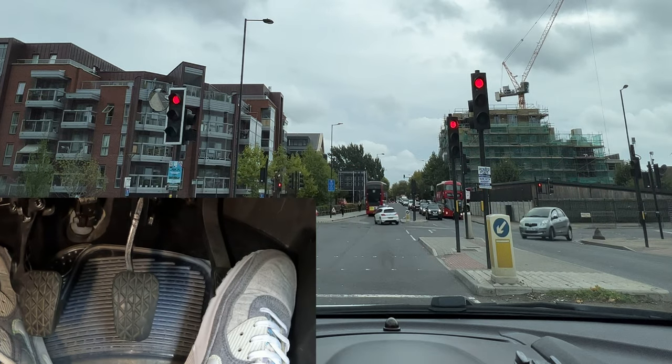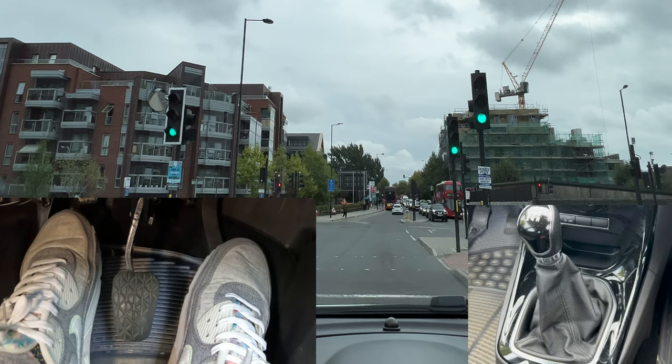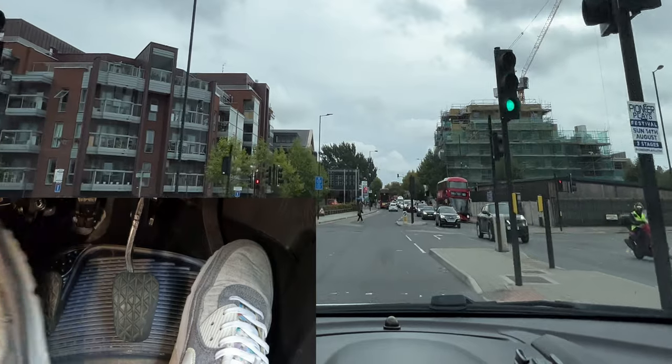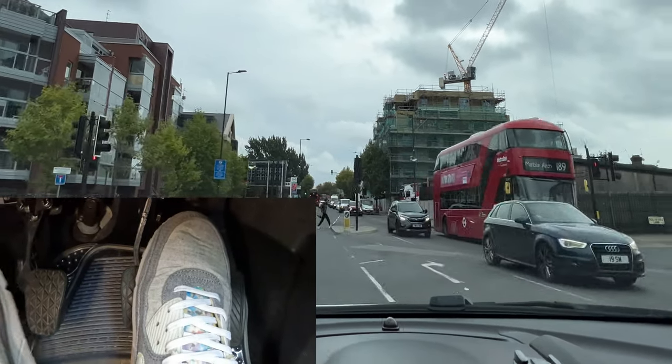When the light starts changing, as soon as it goes to amber I'm putting my clutch down, getting my car into first, and then bringing up the clutch really smoothly only to the biting point, then up again. Then I'm coming to a stop for the traffic here — I'm going to start braking gently and clutch down again.